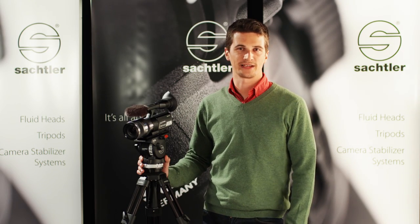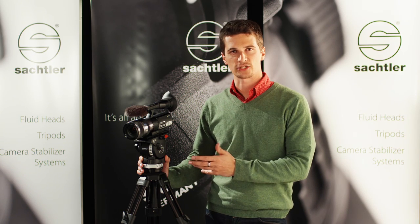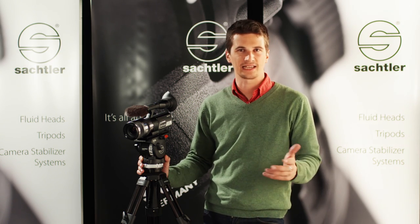Hi, my name is Nino Leitner. I'm a DP and director based in Vienna, Austria. Now we're going to look at the ACE in action, some of the little details that really make it the best in class.